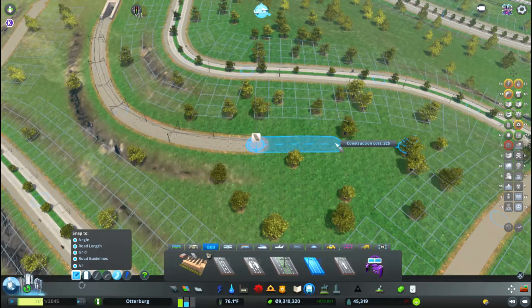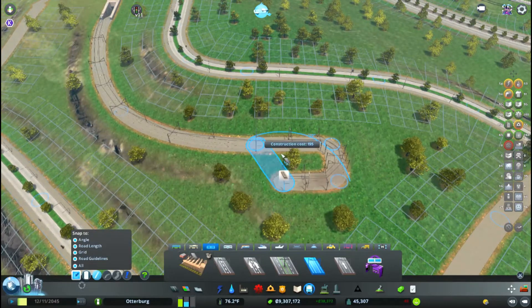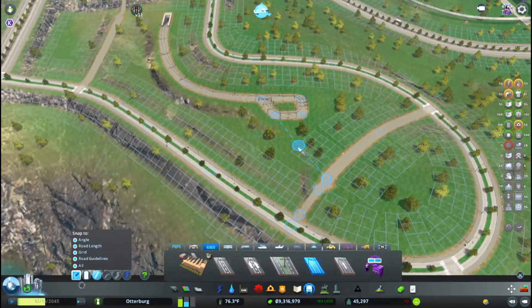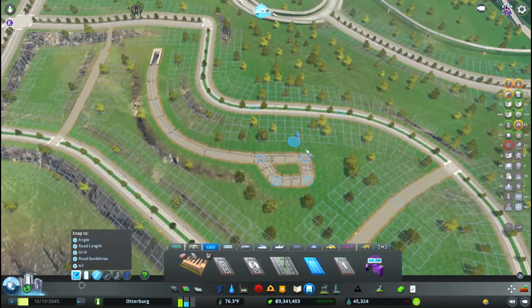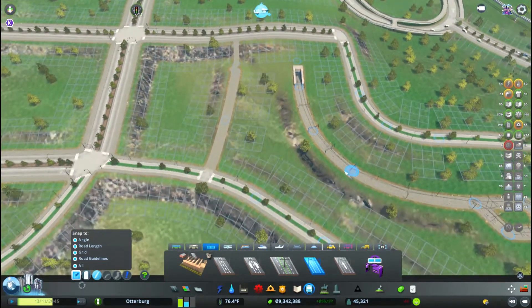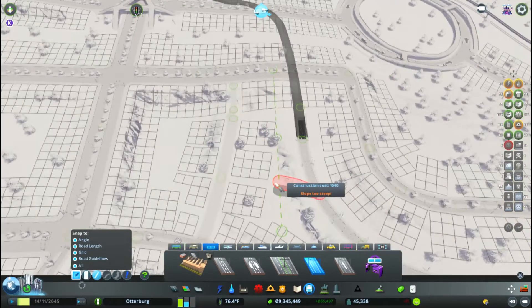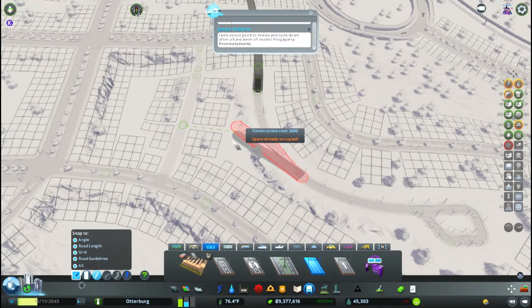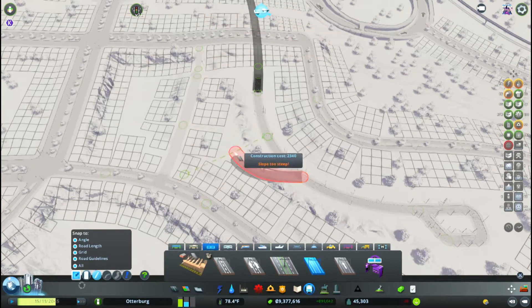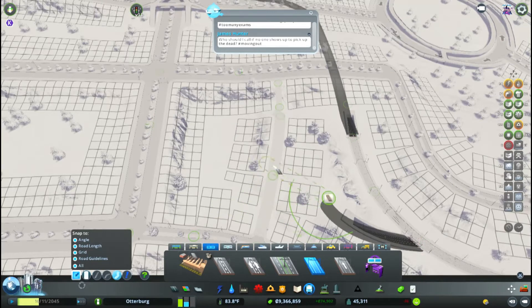Snap to everything, please. Okay, straight. We can do a pedestrian path like this to get to the stop. How fast can I go underground again? Pretty quick, actually. Someone's not going to like the fact that there's a trolley in their backyard, and that is just a fact.